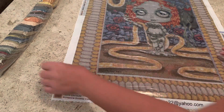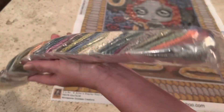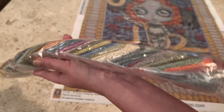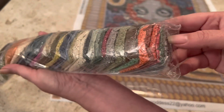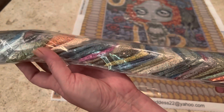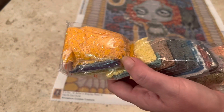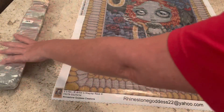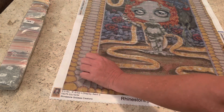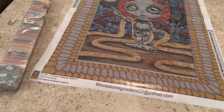Another good thing about Rhinestone Goddess Creations is that if you hate kitting up, it already comes kitted up for you in the bags — it makes it so much easier. Here is our color palette: we've got some grays, some greens, kind of like autumn colors, a little pop of different colors, and then we have our ABs down here. And no, ABs are not men's abs — as much as all of us diamond painting ladies wish they were!